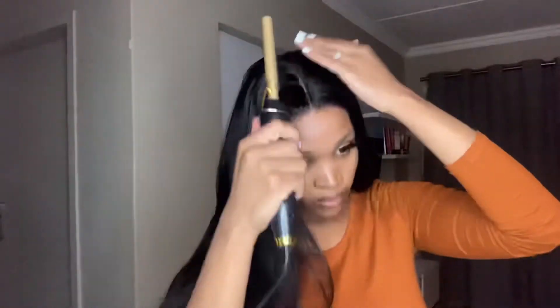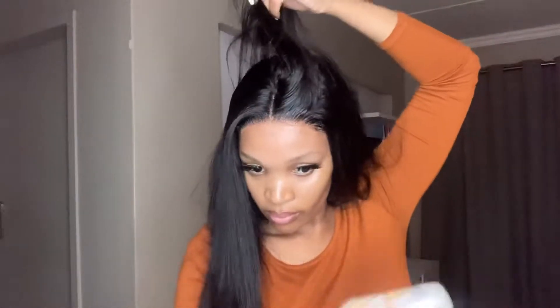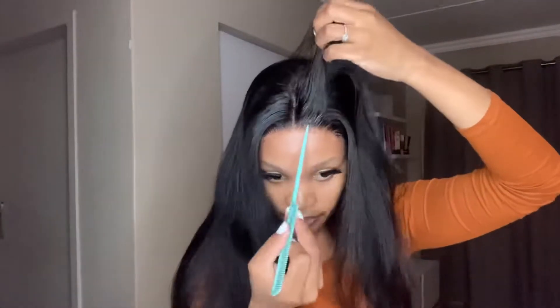Make sure that you comb everything out and lay it properly. As you can see, the side I just laid is much flatter than the other side. Continue doing that on your other side as well — just make sure you don't drop things. Do it in sections to make sure that your hair is laid, not just a little, but really, truly laid.